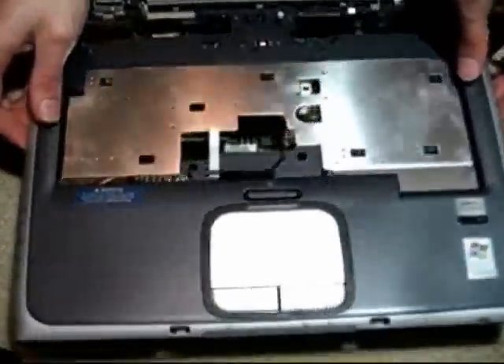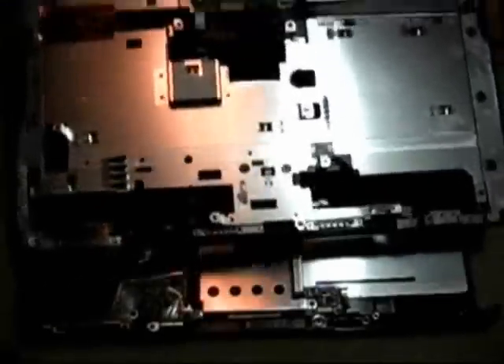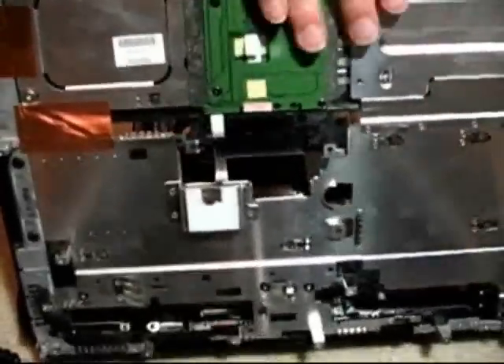Now that I got past that little obstacle, should be able to flip that up. The thing's disconnected here and you can see the touchpad assembly right up in this area.